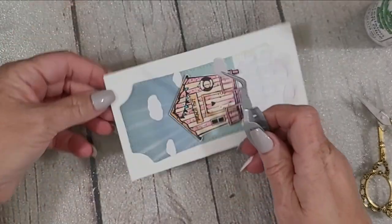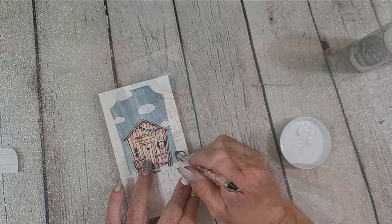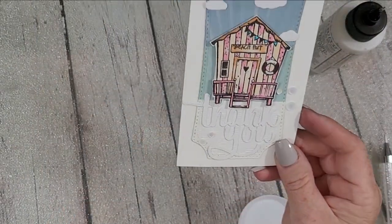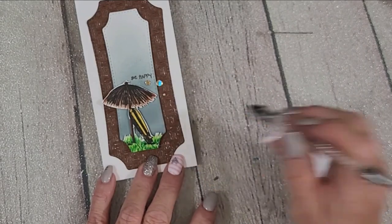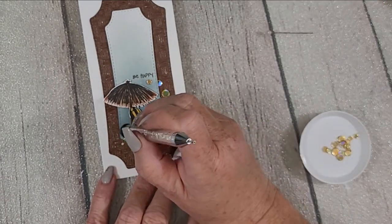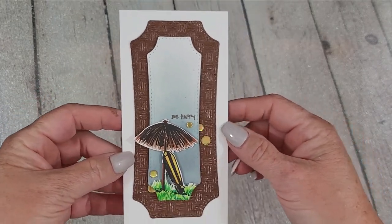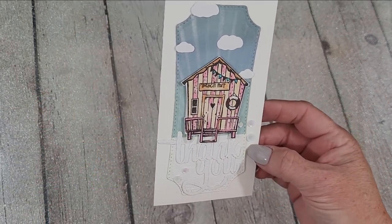These sweet little clouds were created using the dies from the Beachy Frogs stamp and coordinating die set — I only used the dies. The confetti is from This Calls for Confetti — these are the opal confetti and they're so lovely. On the other card I used the Inca Gold confetti, also from This Calls for Confetti, and that adds just the perfect little blingy bling. I did notice on the left side of the umbrella I didn't fussy cut the little notches out of the grass, but it is what it is — this is real life.